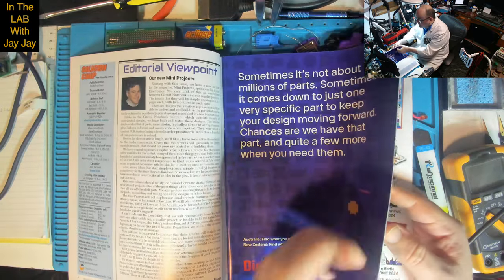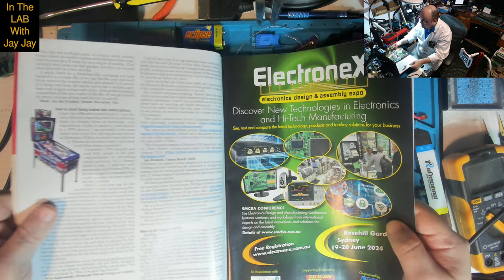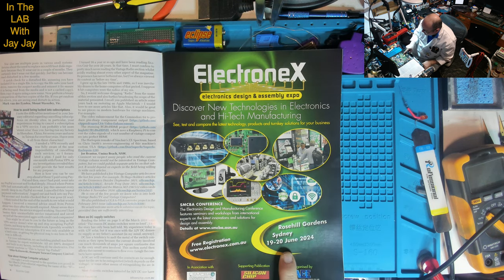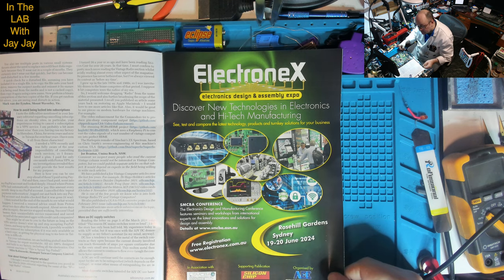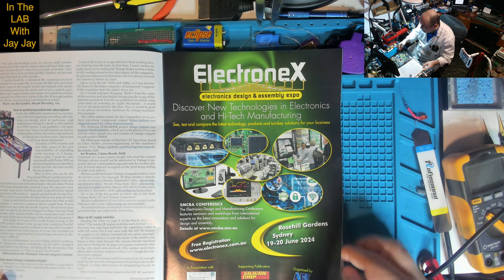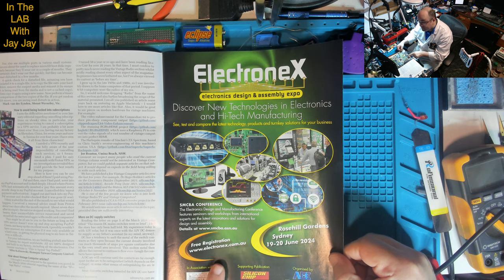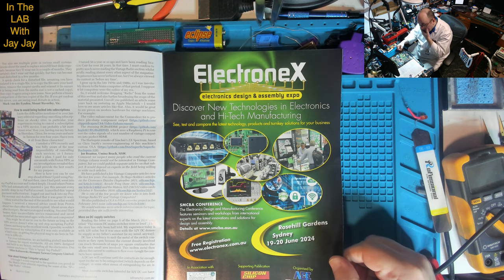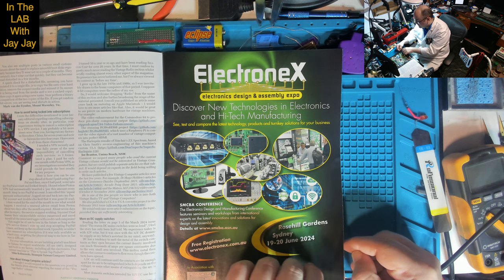There's also an ad in this magazine for the Electronics Design and Assembly Expo, on in Sydney on the 19th to 20th of June - that's next Wednesday and Thursday. I'm going to be there on the 19th of June, so if you're there keep an eye out for me. Dave Jones from the EEVblog will also be there, and I'm going to try to get a photo with him. If Nicholas Vinen is there too, that would be a wonderful opportunity to say hello.